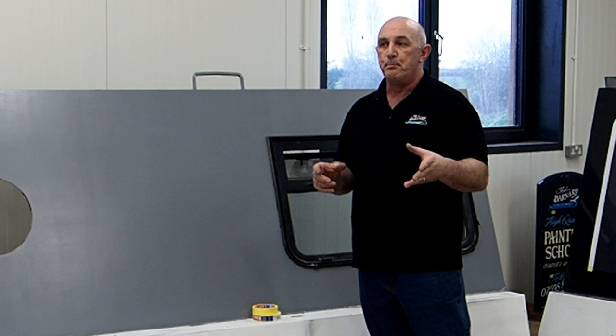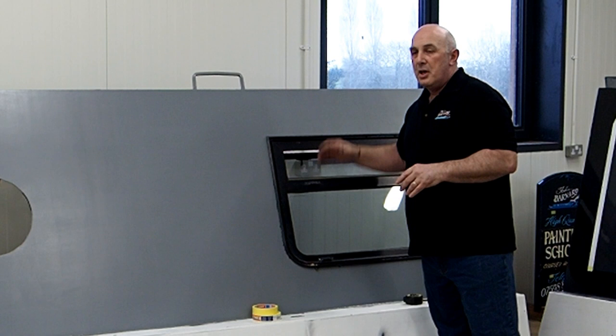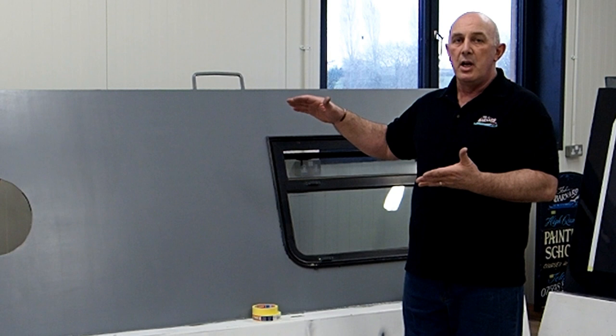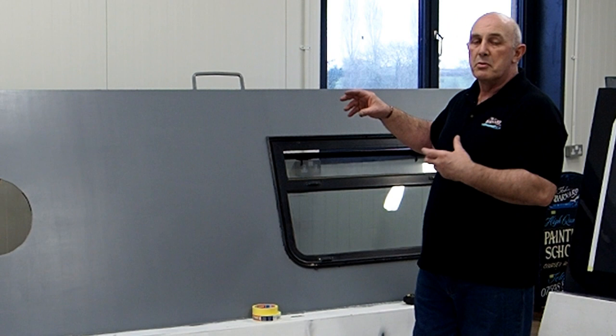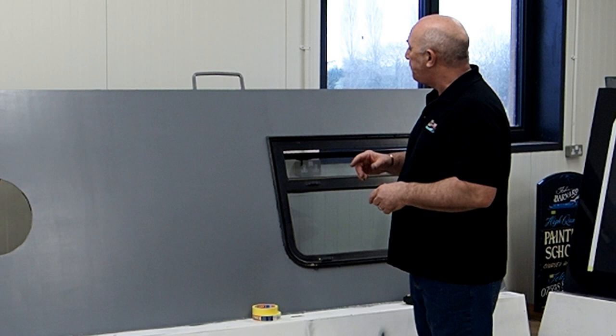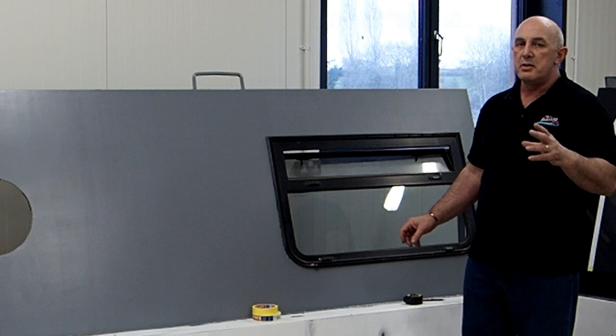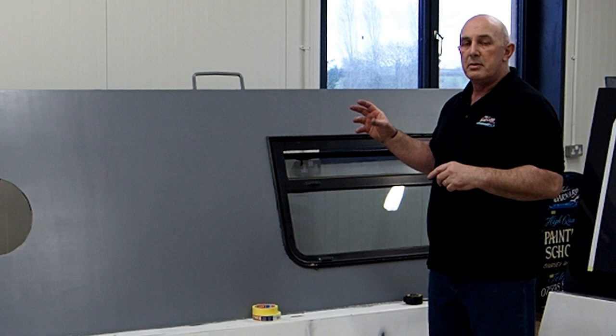A few tips to start off with: years ago I was always told try not to pay too much attention to where the windows and apertures are in your boat. Look to see what's going to look best as far as the lines are concerned, and then go back to see how that's going to affect your windows, your doors, where the hinges are. Try to avoid getting your coach line too close to the bottom of a window, as it tends to make the window look like it's been underlined. Some of the measurements I'll give you now you may want to adjust slightly depending on your boat and how you want the end product to look.